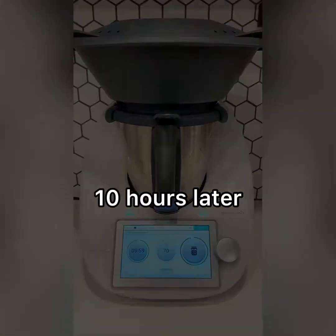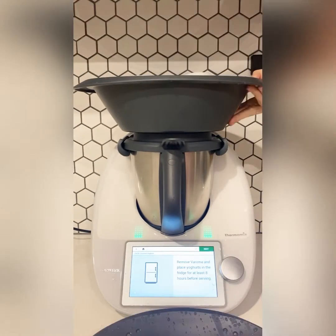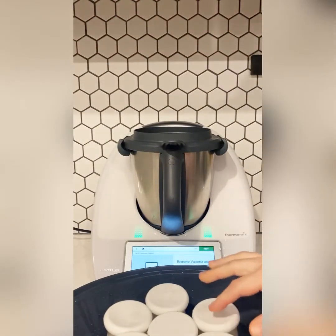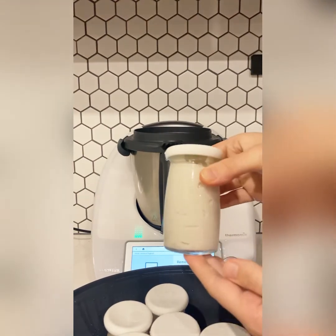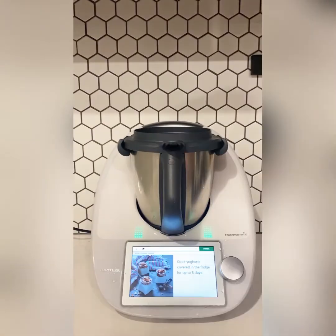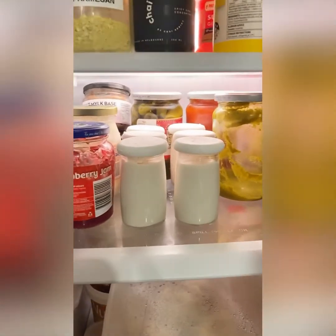Once you have poured all the yogurt mixture into your jars or Thermo Server, place into the Varoma and ferment for over 10 hours. You can adjust this to finish at an appropriate time — if it's going to beep at five in the morning, just extend the fermentation time by two hours; it's not going to affect the end results. After fermenting, pop the yogurt into the fridge for eight hours to set, and then you are ready to enjoy.